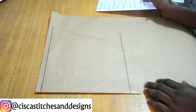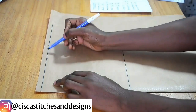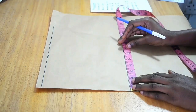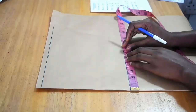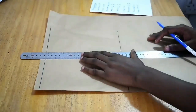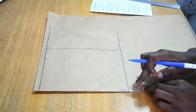Now I go back to my shoulder. I had added half an inch which I wasn't supposed to do, so I'm going to mark six and a half inches — that's my shoulder measurement divided by two — and draw a straight line joining the six and a half inches at the top and the six and a half inches at the bottom.